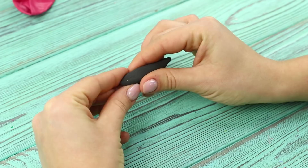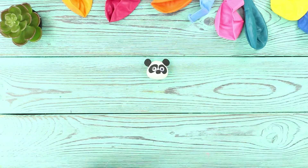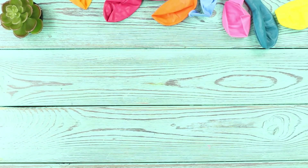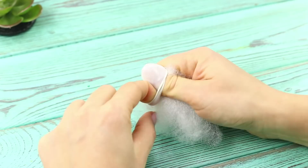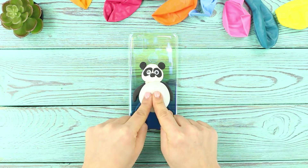Now we'll tell you how to decorate your phone using self-hardening clay. Sculpt a panda's face and make black paws from the clay. Take a small balloon and fill it with polyester stuffing. Attach the clay panda parts to a transparent phone case, then glue the balloon with stuffing in the place of the panda's body. Look at this funny panda with a squishy in the middle — squeezing it is so nice!